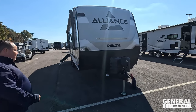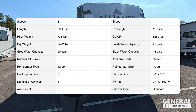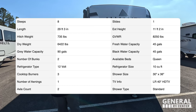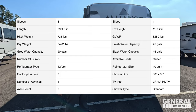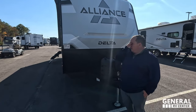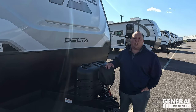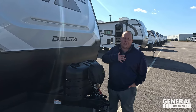The model is the Delta 251BH from Alliance. The actual tip length of this travel trailer is 29 feet 3 inches. The dry weight is 6,422 pounds and the hitch weight is 735 pounds. It's a heavier travel trailer, but it's built very well. My travel trailer is almost the same exact length — only about a foot longer and 100 pounds heavier. With my version of the F-150, it towed fantastic.